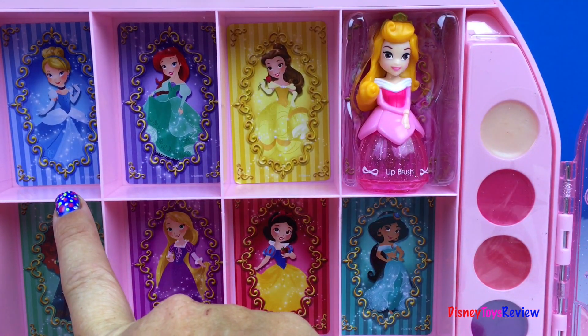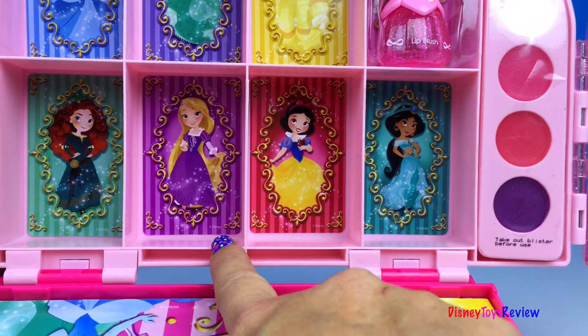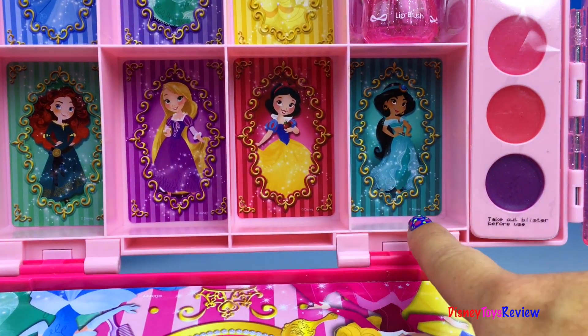We have a spot for Cinderella and Ariel and Belle, Aurora, Merida, Rapunzel, Snow White, and Jasmine.